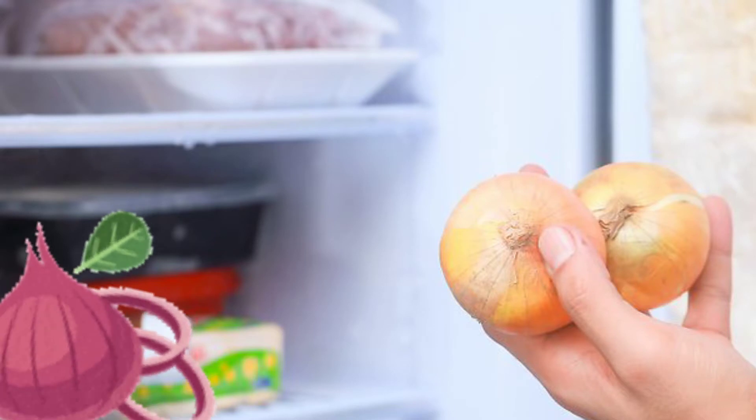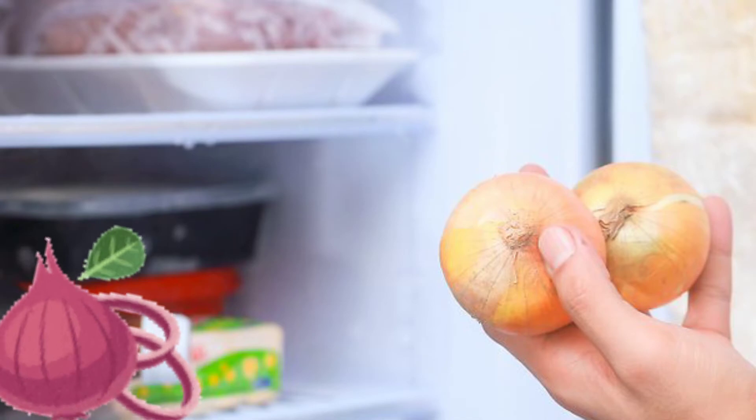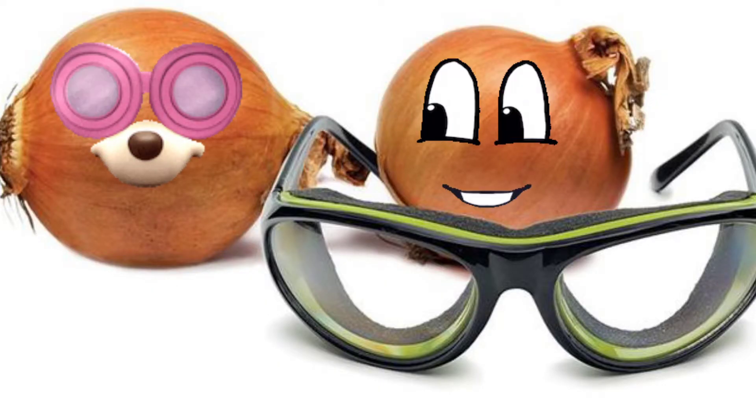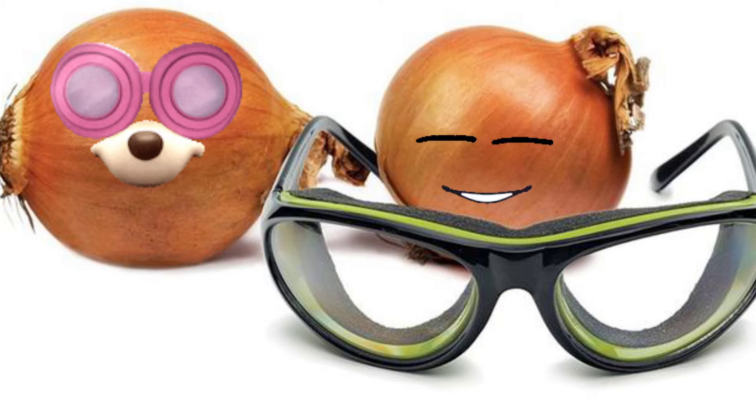Chill or freeze the onion. Make sure you don't leave the onion in the freezer for too long. Wear kitchen goggles to protect your eyes. This works best because the fumes never reach your eyes.